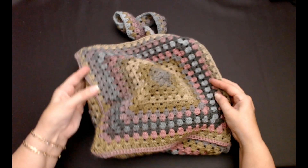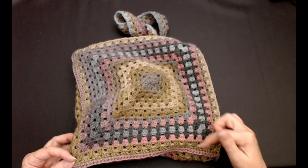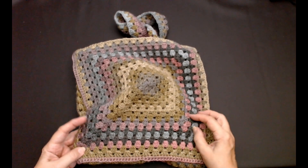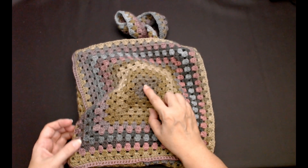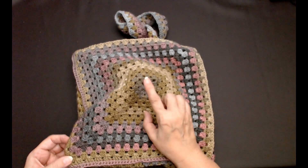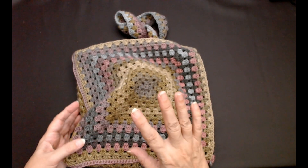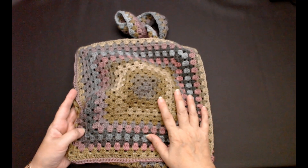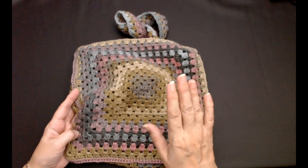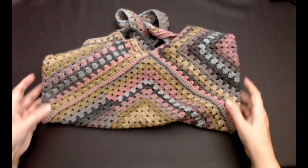My granny squares are 12 inches — 12 inches that way, 12 inches that way. I've done 15 rounds from the centre. I'll show you how to do that. Then I've done 15 rounds with the yarn I had. Use any yarn you want and use the hook it tells you on the label of your yarn. That's all you need — three squares.